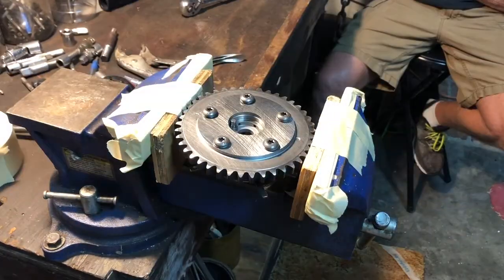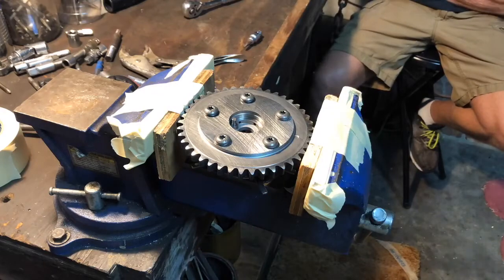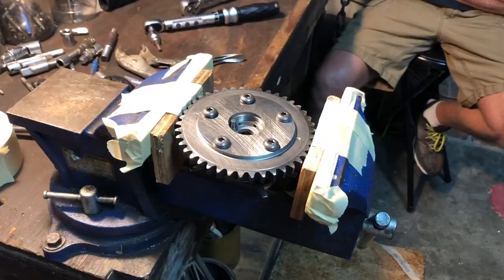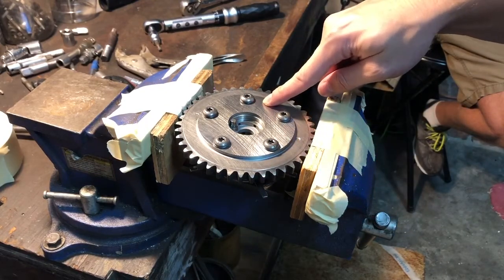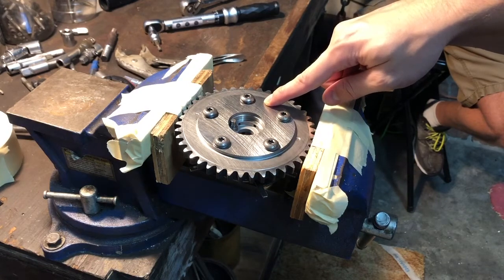The last step is to torque all the bolts to 145 inch-pounds. You now have a fully limited phaser. In the next video, I'll dive into the cam install. I'll see you next time.